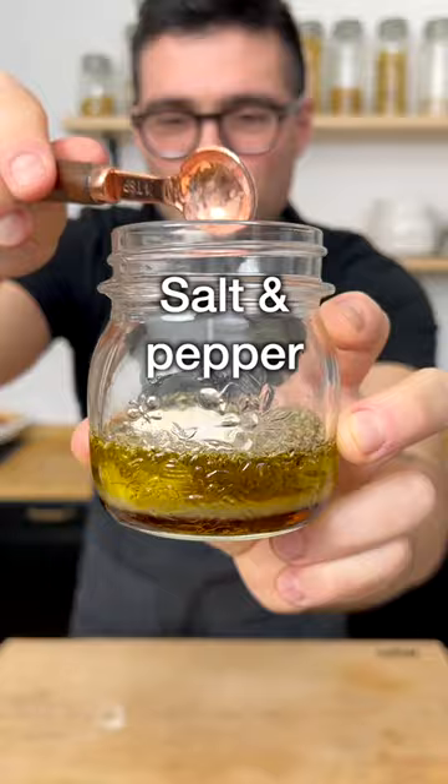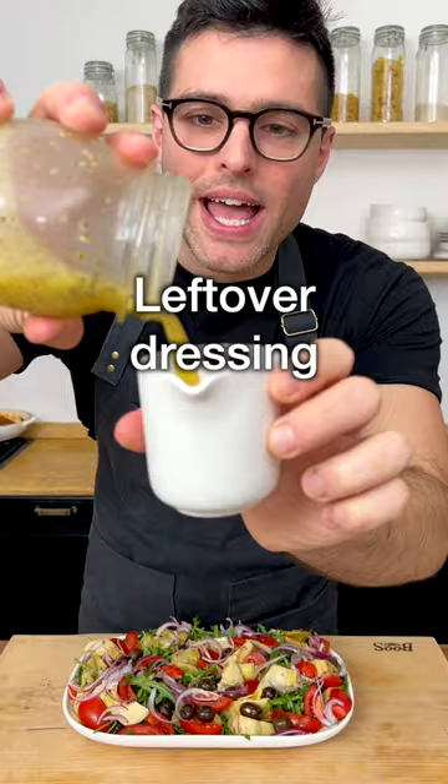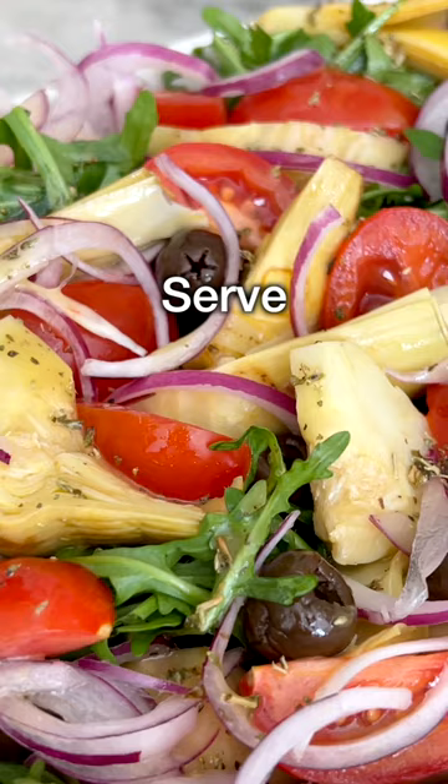My advice is to drizzle half of the dressing onto the salad and serve the other half next to it for people to help themselves. We like to serve it without tossing it.